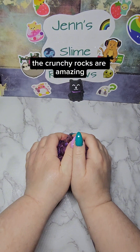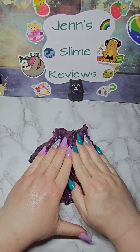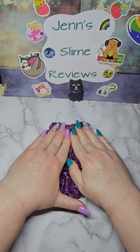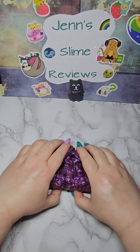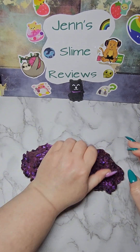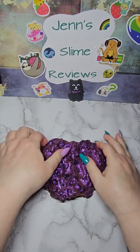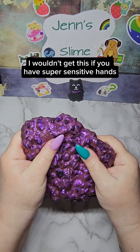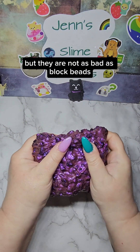The crunchy rocks are amazing. The lava rocks are a bit pokey — I wouldn't get this if you have super sensitive hands, but they are not as bad as block beads.